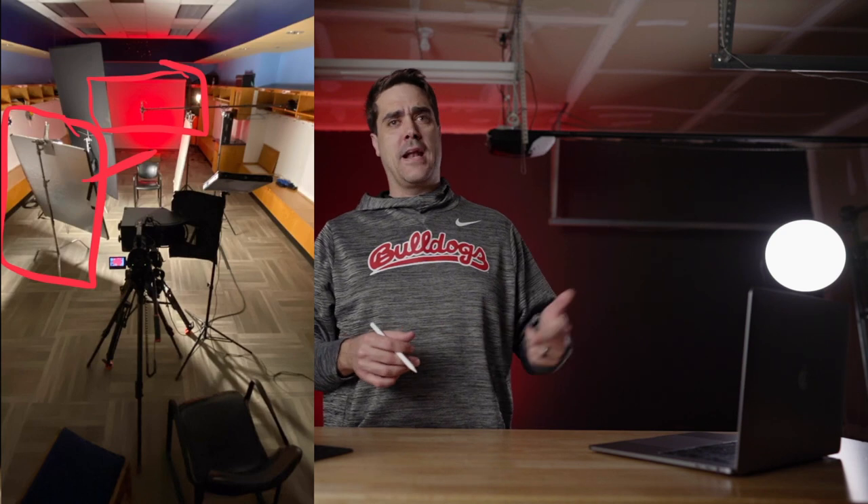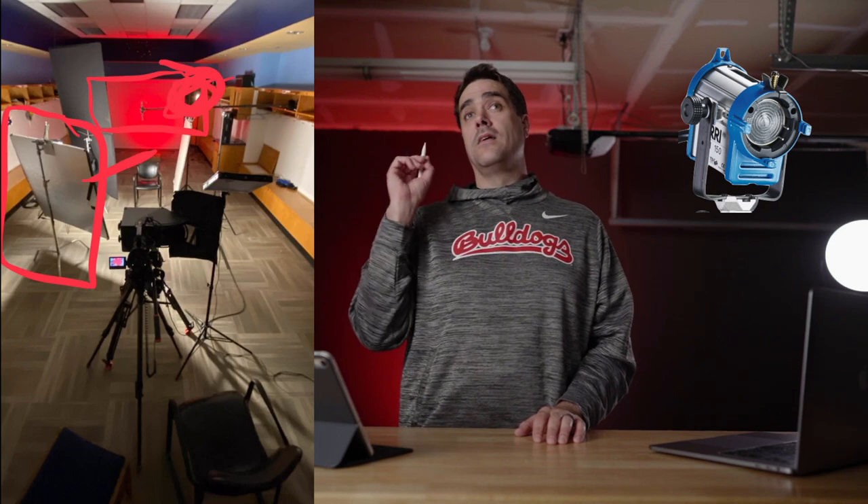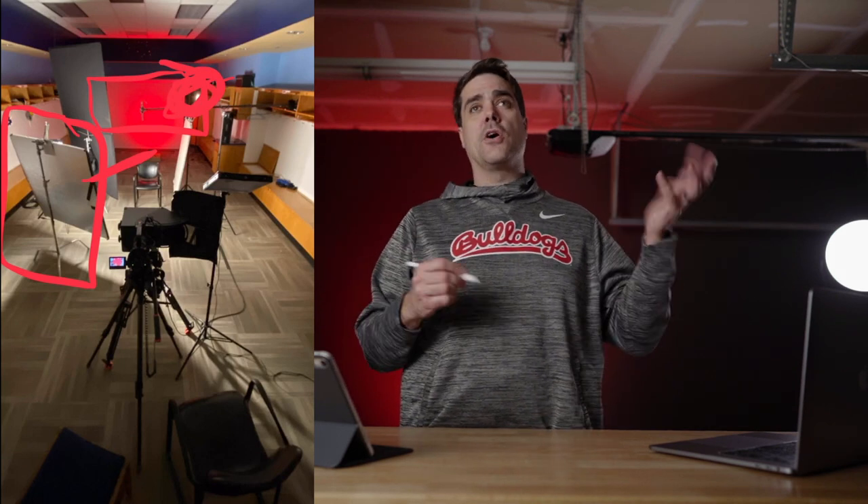The only thing I don't have with me today is a bounce board, which would sit relatively close to the subject's face as it did on November 10th. I've also got a little kick light — the one I used in this instance is an Arri 150-watt hot light used as a kick.